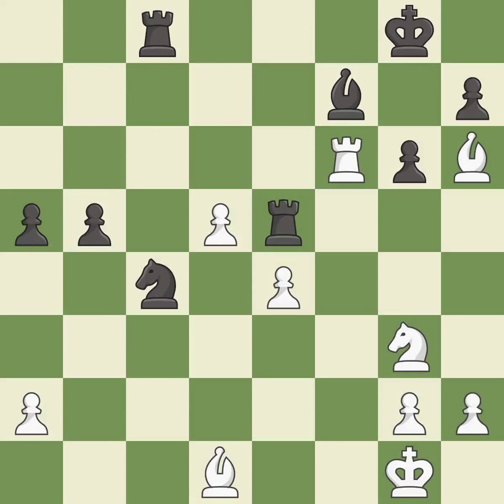This move puts the pawn on a safer square. This attacks a rook, winning a tempo when it moves away. This move puts the rook on a safer square.